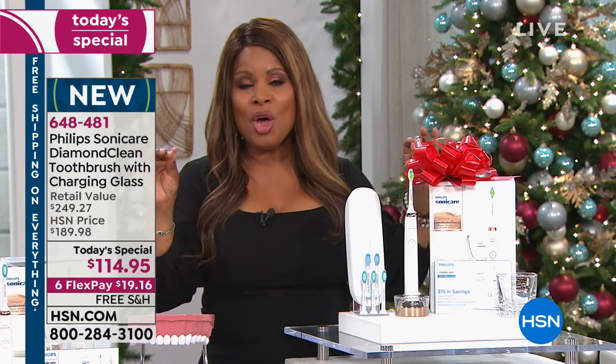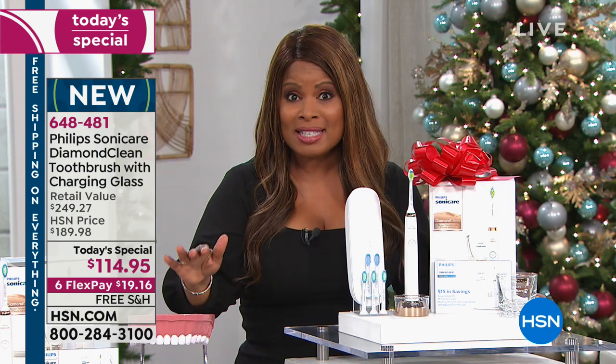We've got the Diamond, which when you look at the category of good, better, best, this is the top tier at a price that not only you should be excited about — I want you to think about the people that you love this holiday season and buy more than one.